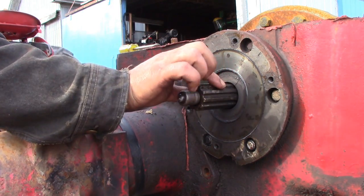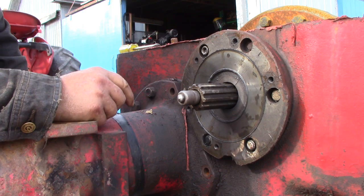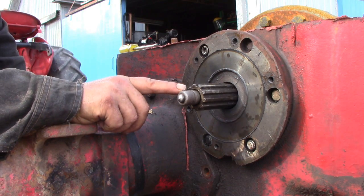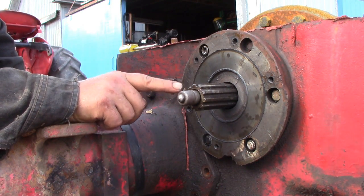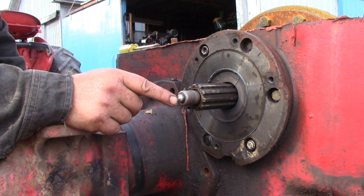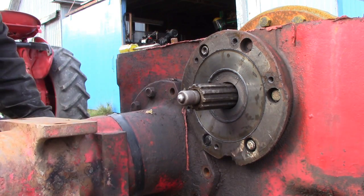The bull pinion shaft on the right hand side has the differential lock operating rod come through the center of it, so that makes it a little more challenging to remove. This is a retaining collar for the spring that disengages the differential lock, so we have to remove that. It's on a small lock ring or circlip underneath it here, so we have to push it in and then remove the circlip.